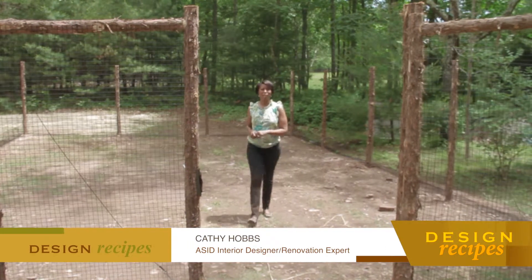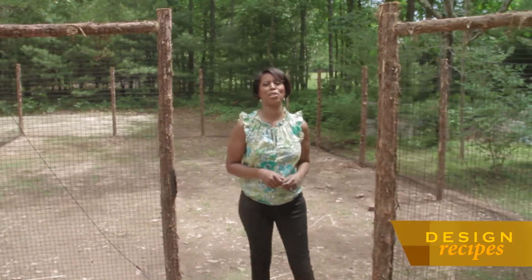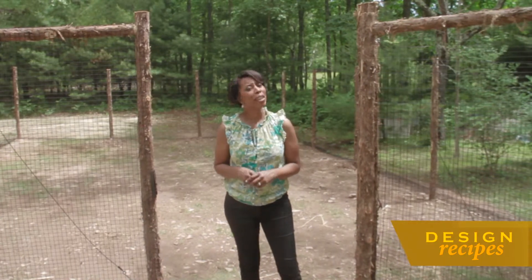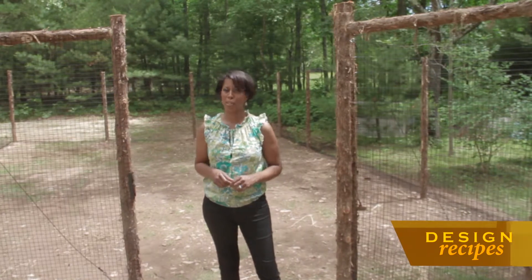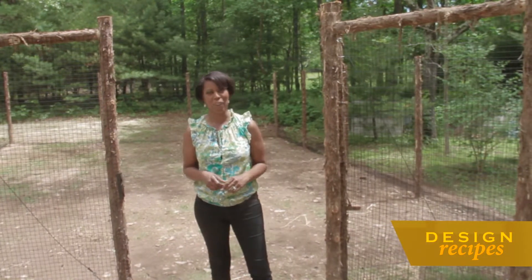Welcome back to the show, everyone. I'm Kathy Hobbs. For me, creating a vegetable garden was always on my to-do list, but I didn't know where to begin or how to start. So for the last two months, I've been taking classes and partnering with Master Gardeners so that I could share with all of you tips on how to create a vegetable garden.